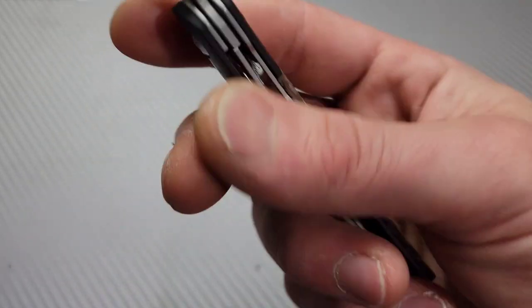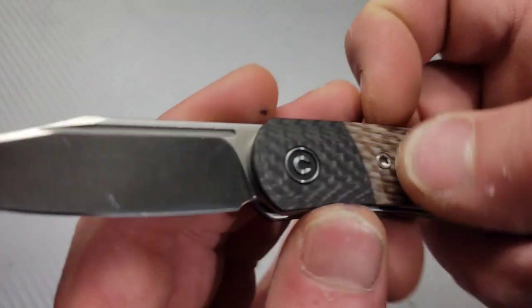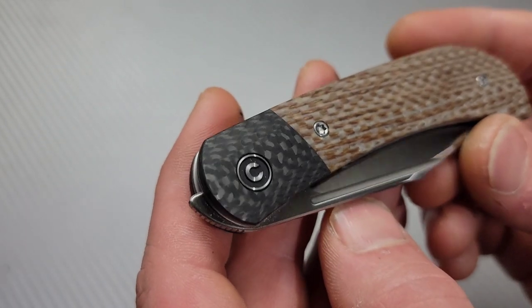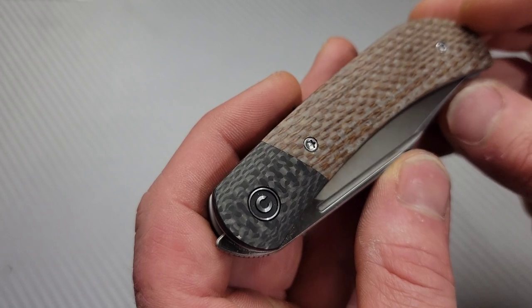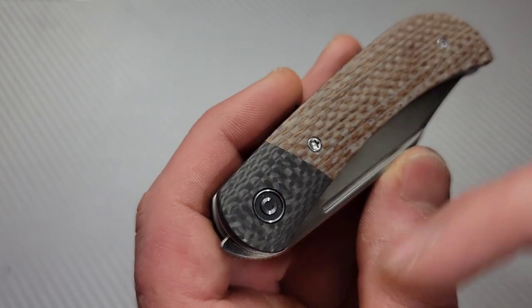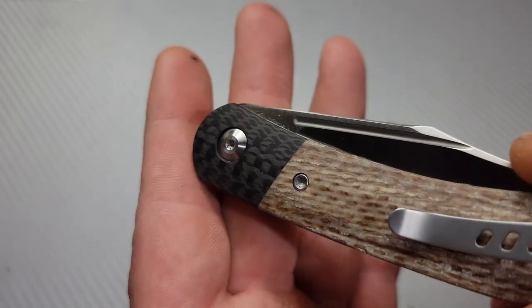Really nice looking. We have T8 hardware all the way around — I love to see that. And the carbon fiber is really, really nice. Look at this carbon fiber. Since it's contoured, it has a side-cut section to it. You can see the gray fibers running down it. That is just gorgeous to me.